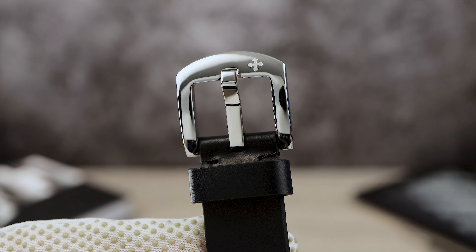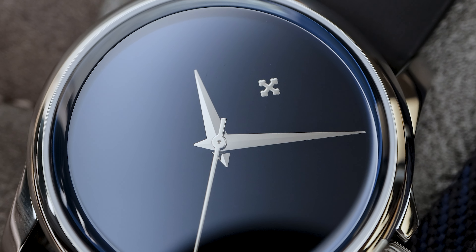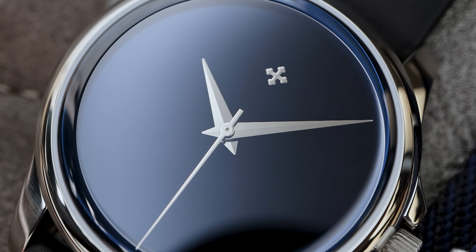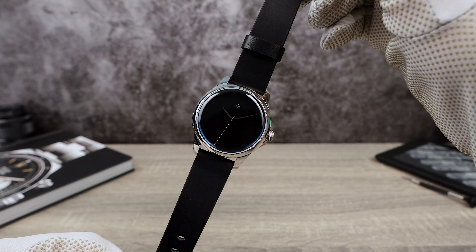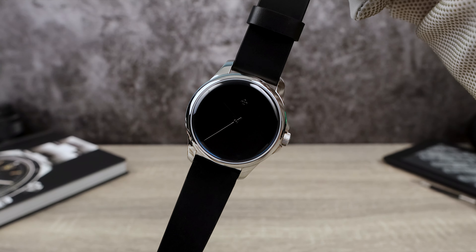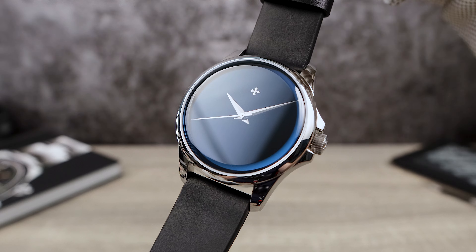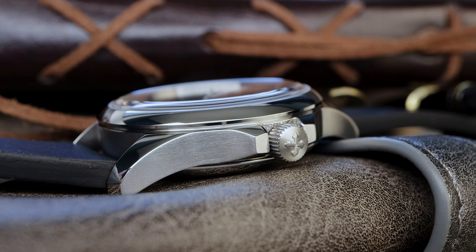One standout feature we haven't yet touched upon is the sapphire crystal. Its flat surface at the top is accentuated by a thick, rounded, protruding edge. When you have it in some light, this edge produces a captivating blue glow around the dial, thanks to the anti-reflective coating on the underside. This little detail elevates the watch's overall appearance.